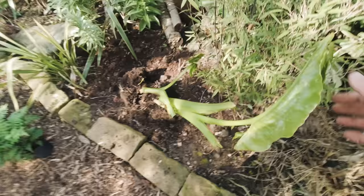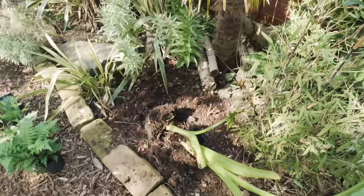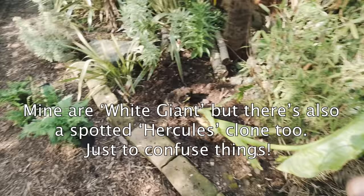I believe the one with the white spots is actually White Giant and there's also Hercules as well. Either way I'll probably put the name on the screen when I do a quick bit of Googling after the video. Either way it doesn't matter — they're both fantastic plants, absolutely colossal beasts.